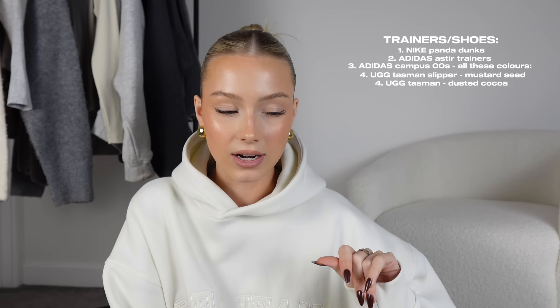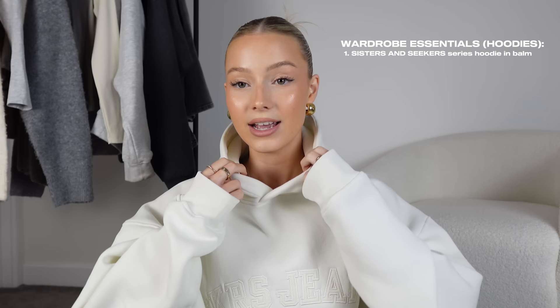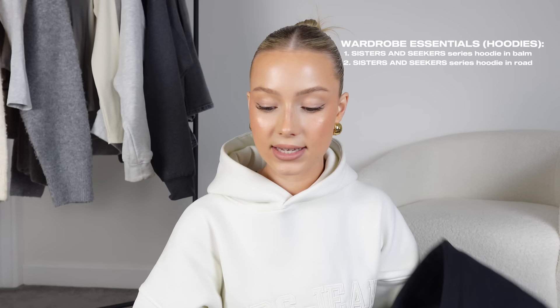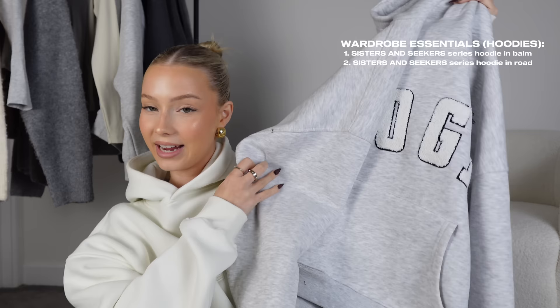For clothing, I've picked three hoodies which I think are must-haves on your Christmas wish list, all from Sisters & Seekers — my favourite place to get a hoodie. The first is the new Series Hoodie in black with 'Seekers Jeans' on it — I just got this. It's the hoodie's hoodie, that's all I can say. Code DAISY10 saves you money on everything at Sisters & Seekers — run and get it now.